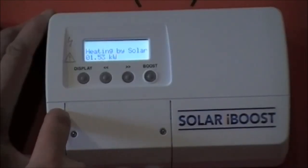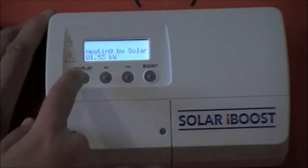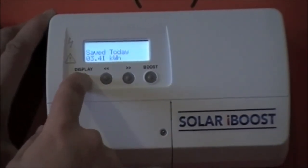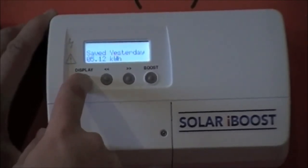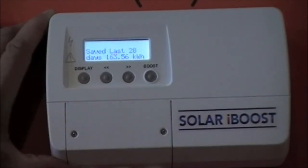You can check your savings using these four buttons. Heating by solar is live information. Keep pressing to see today, yesterday, last seven days, last 28 days, and total energy to date.